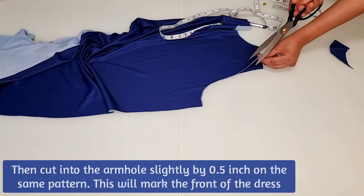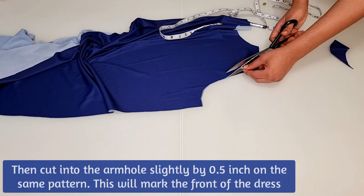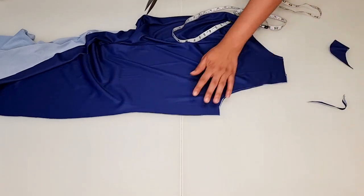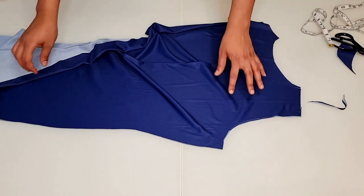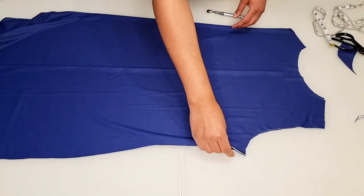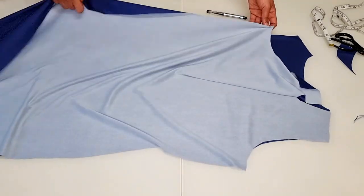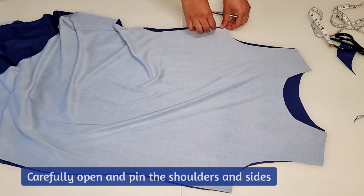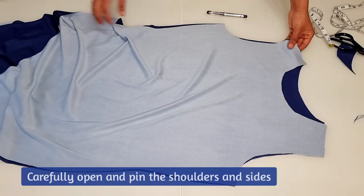You can also cut into the armhole slightly by about 0.5 inches. This will be your front pattern piece. Now carefully open and pin the shoulders and sides.